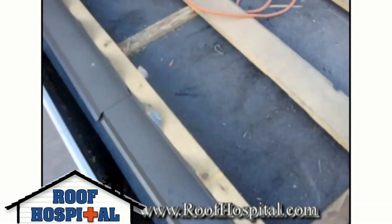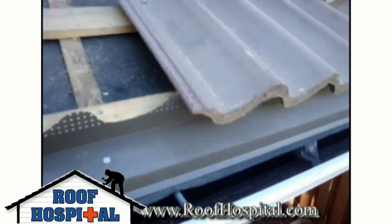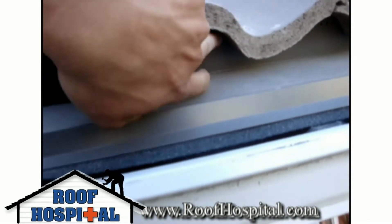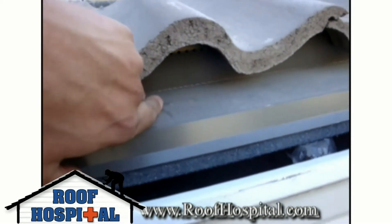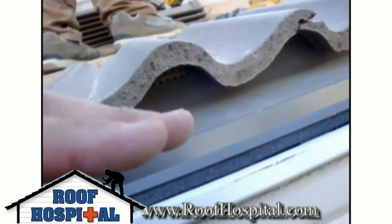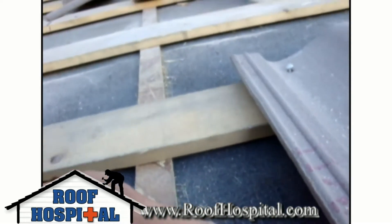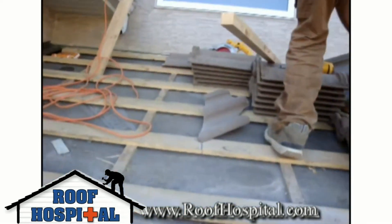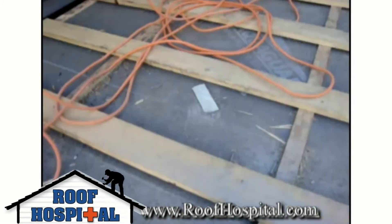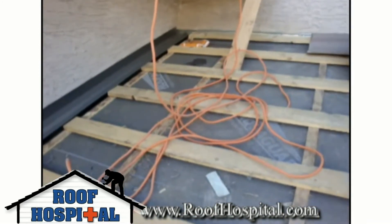On top of the counter strapping we install this vented eaves. You can see here the vented eaves goes up and down and molds with the shape of the tile, so when the tile gets placed on top it covers up all the seams so that no vermin such as squirrels or birds can get in. You can also see the perforated holes in here — this allows air flow to flow up through the vented eaves, in between the space left between the strapping and the counter strapping, all the way out to the top where it exhausts through the top of the roof. This gives you a full layer of ventilation in between the tile and the roof deck.